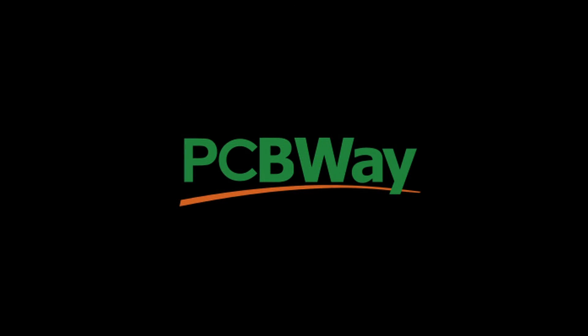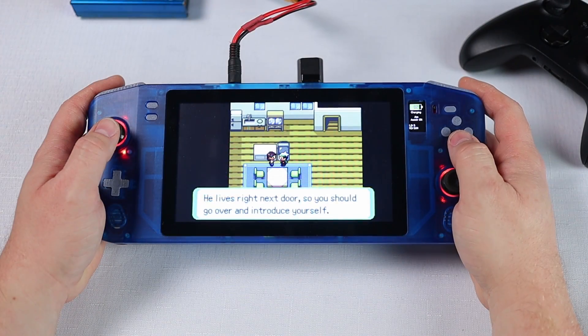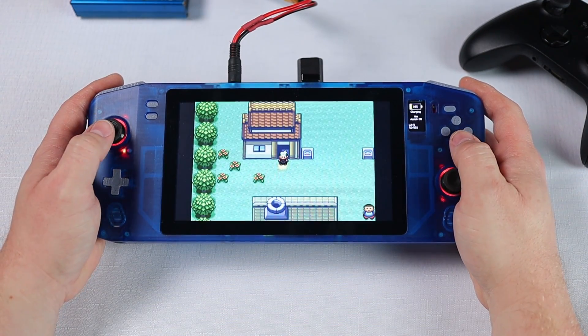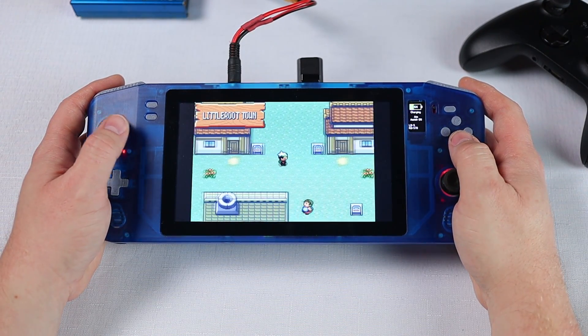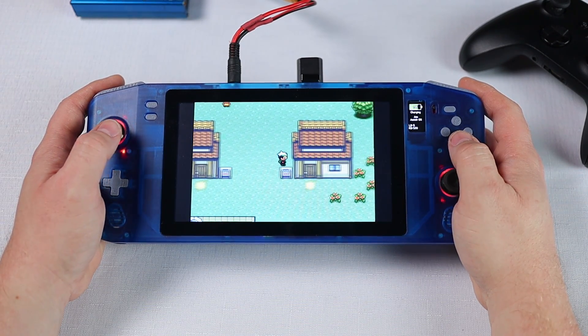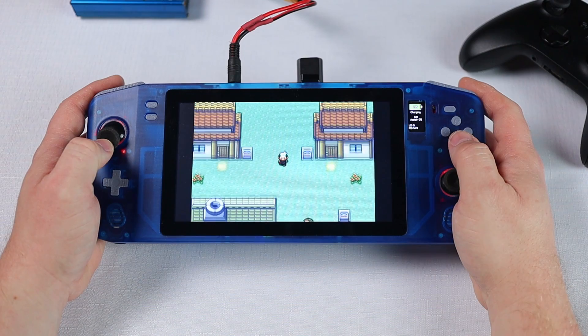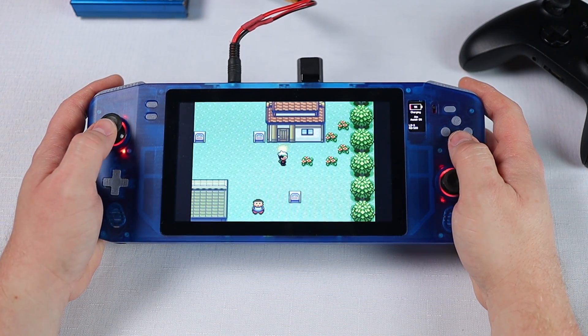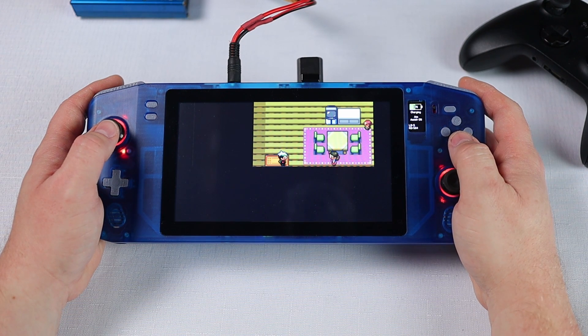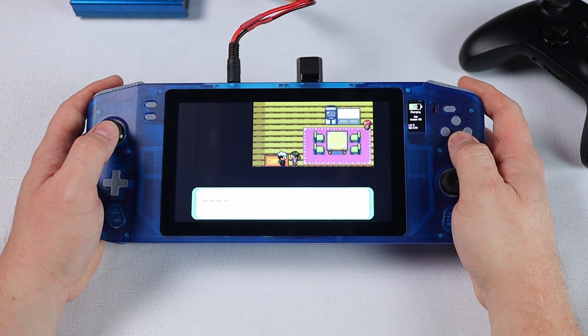This video is sponsored by PCBWay. Before I begin testing, I did try out Project SBC's handheld control panel for TDP limiting and while it does appear to limit the TDP properly, even having the TDP limiter turned off with the app running appears to cause me to lose a fair bit of performance. So I've decided to go without it for the time being. I'll speak to the devs and see if they can work out what's going on.